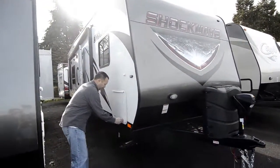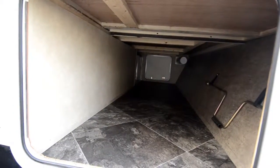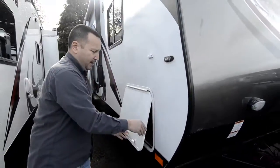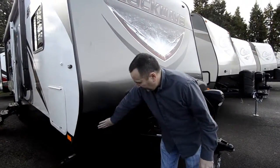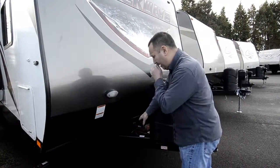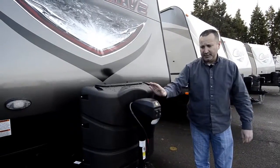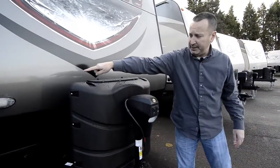Starting here, you got the pass-through storage. It's all nice and finished in here, so you got a ton of storage, and there's a light inside. Moving on down around here, it's got the textured coating, which basically helps against rock chips and road grime. It'll also have the dual batteries — 12-volt deep cycle that we install after we sell them — and the bigger dual propane tanks. It has the tongue jack with a light on it to help you load, and there's also a light up here too.